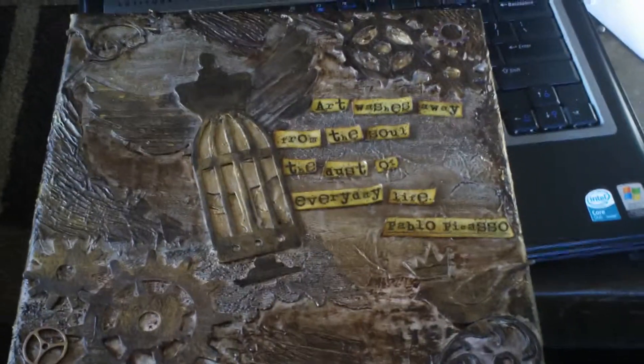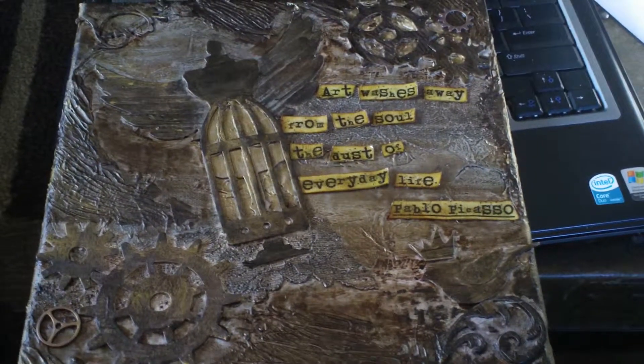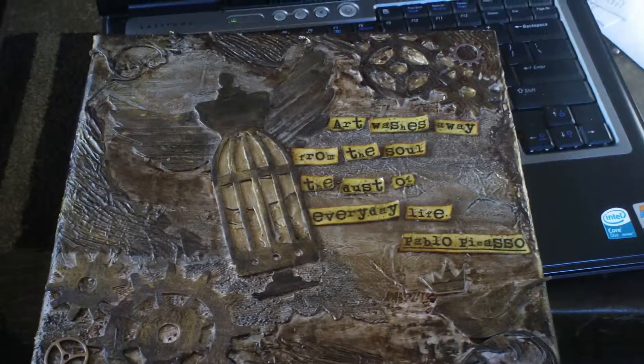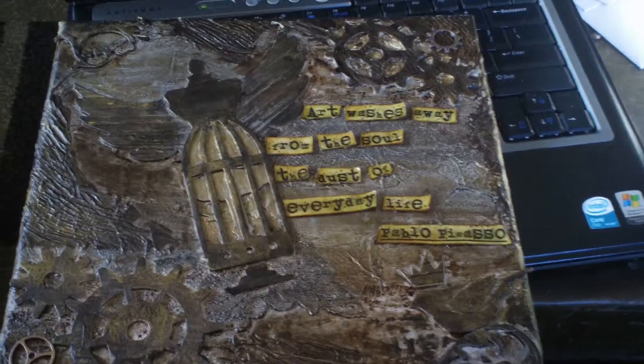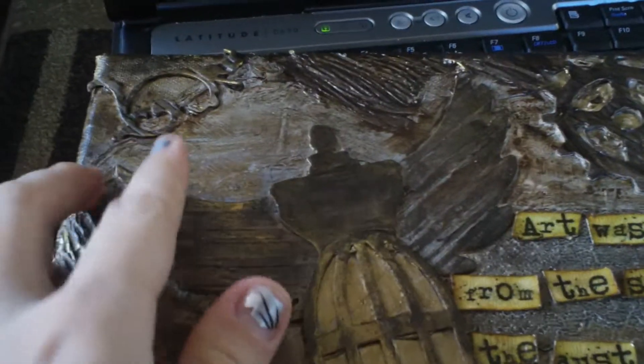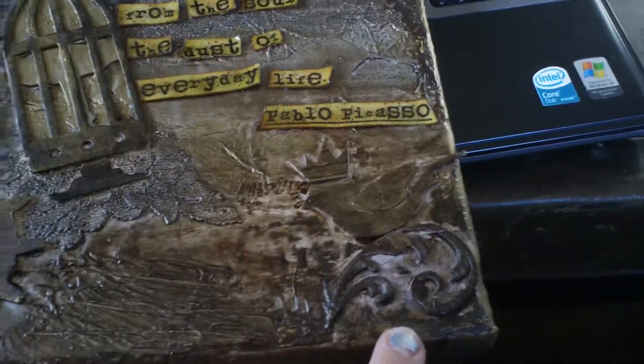I used the Tim Holtz cage bird die, the dress form die, or the sewing room die, and some grunge board wings as well as the gears. And then I used some metal Tim Holtz gears. I've done different textures with molding paste, tissue paper, lace, and I did do music note paper but that ended up getting covered up. And I've done some grunge board flourishes in the corners.